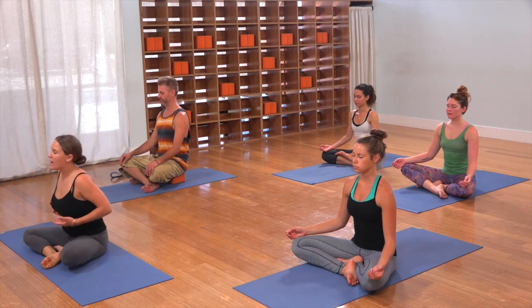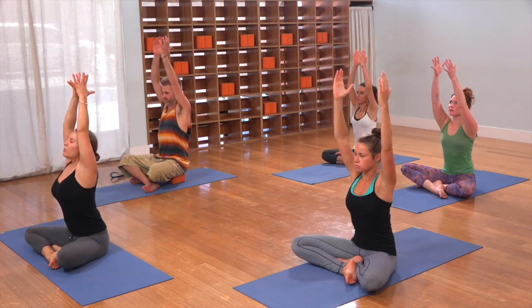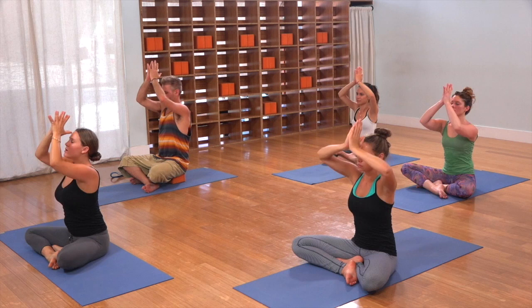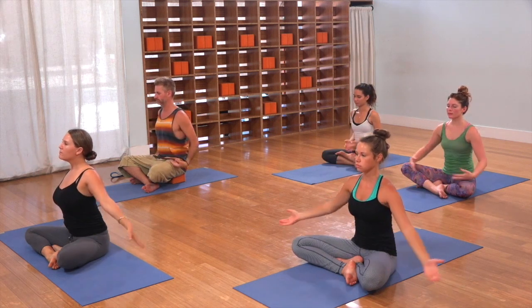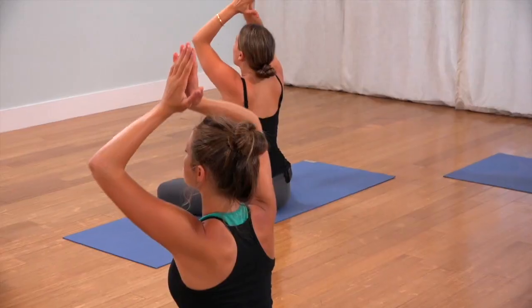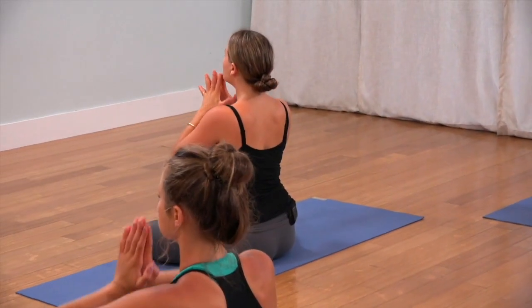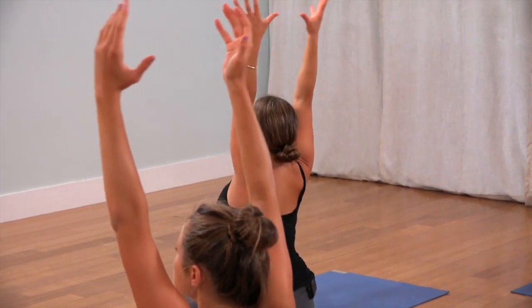Open the eyes. Inhale, reach up. And then exhale, pull the hands straight down the center. Inhale to reach up. Exhale to pull the hands down. Last one — inhale, reach up.